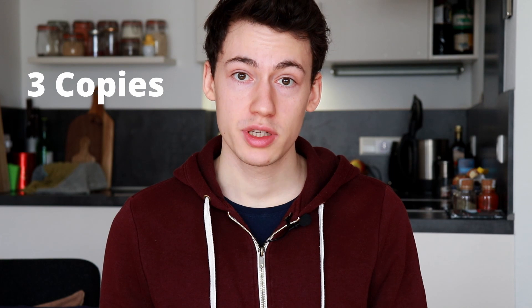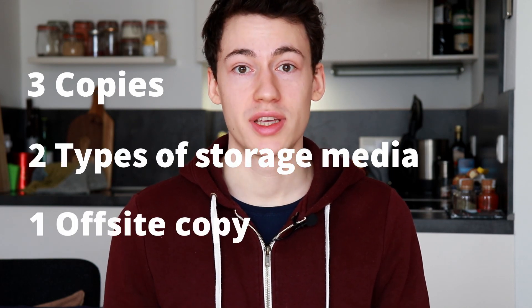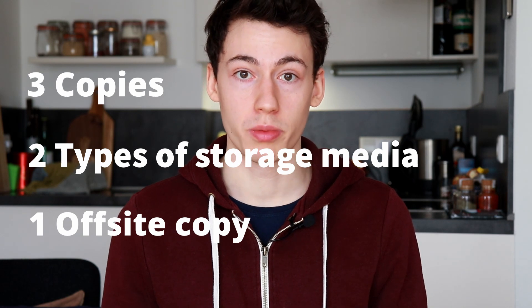The backup strategy that I am following is called the 3-2-1 strategy. It's a very simple but effective backup strategy — I think it was invented by a photographer a while ago and it's become somewhat of a best practice. It's called 3-2-1 because for every file you have three copies, stored on two different types of media, and at least one of the copies has to be off-site.